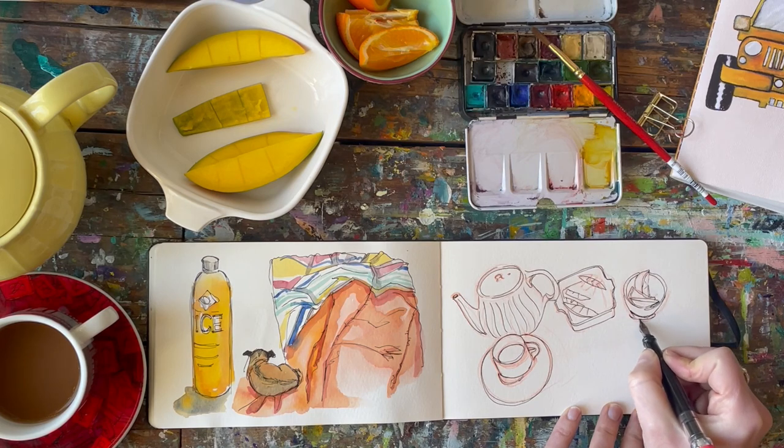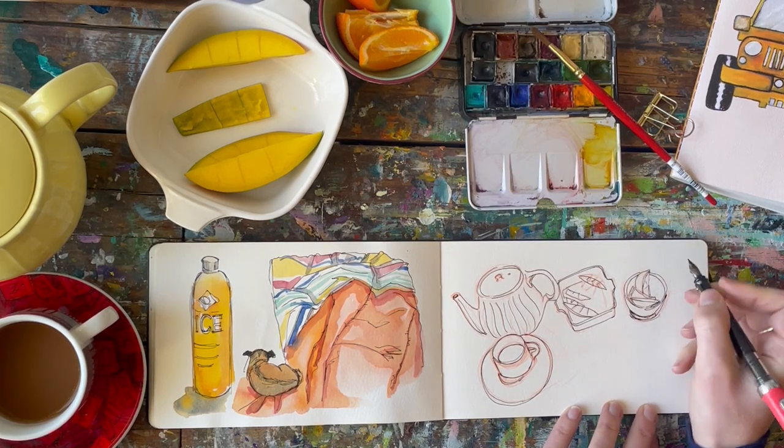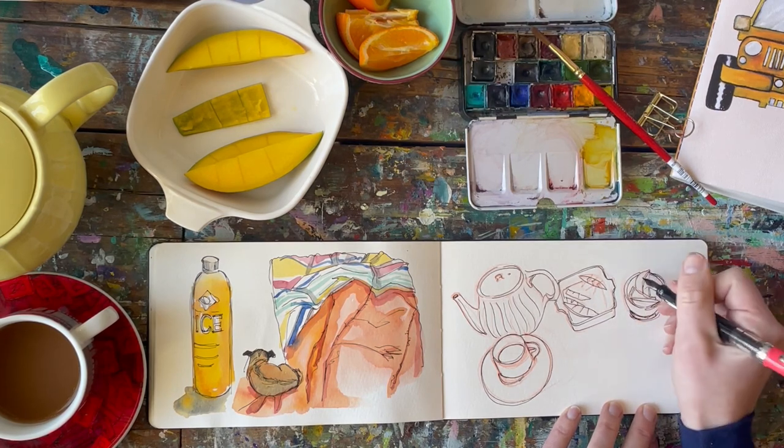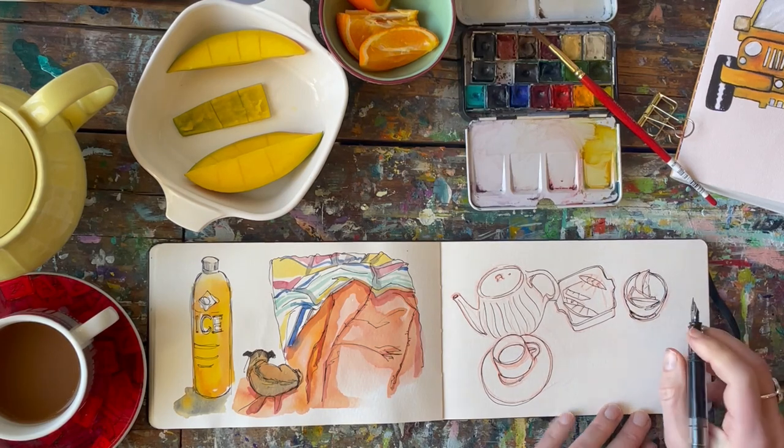The bottom of this bowl is just awkward, and you'll see me kind of try to puzzle through it and then just give up laying more ink down, because it's drawing more attention to this poor aspect of the drawing, so I just move on from there.